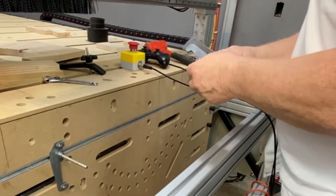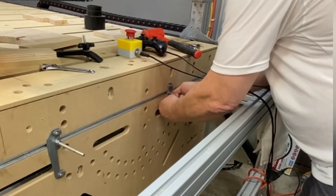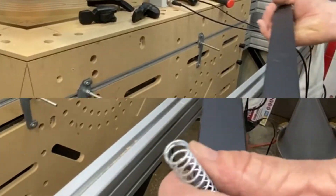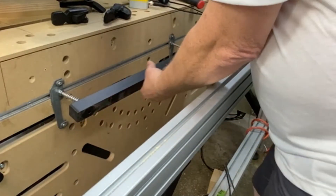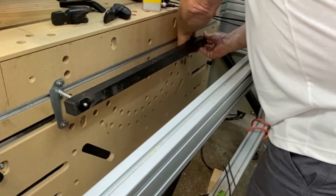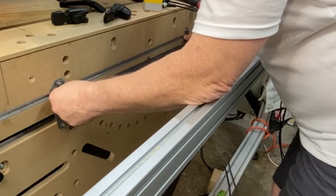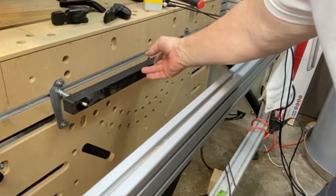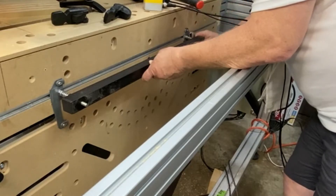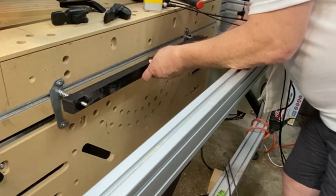I'll go ahead and get this other one installed on the other side. I'm not going to tighten this down all the way because I need to line up the bar. Let me go get the bar — that's probably going to be the tricky part because it has these springs. I'm going to go ahead and tighten that down in place. I think that looks good.